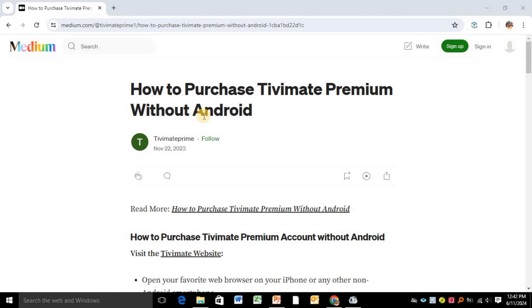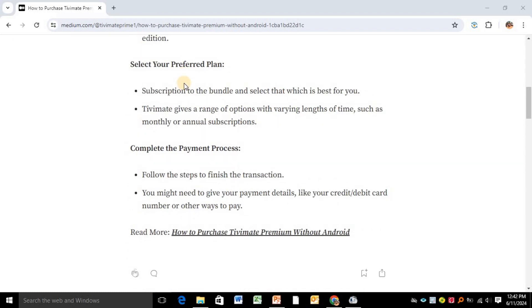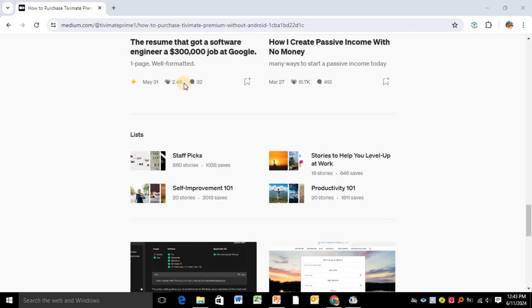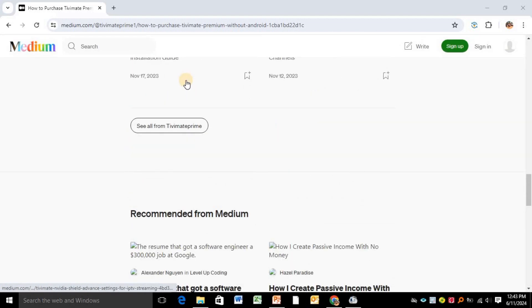Another method is that you can consider downloading BlueStacks. On BlueStacks, which runs on your PC, you go to the Google Play Store and download TV Mate Companion. From there you can subscribe to the premium.